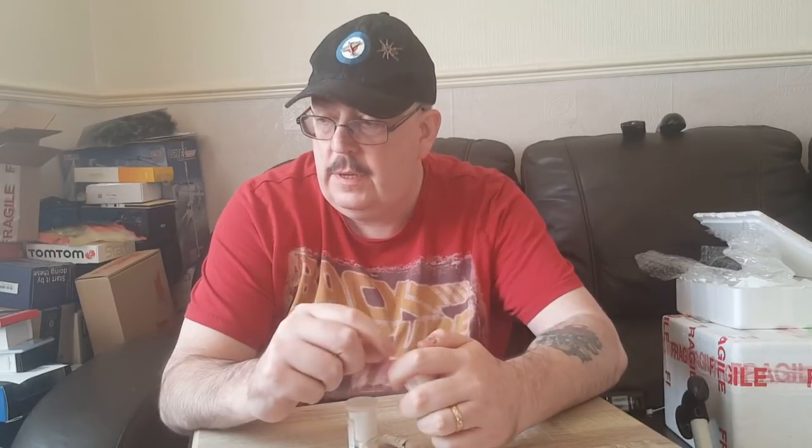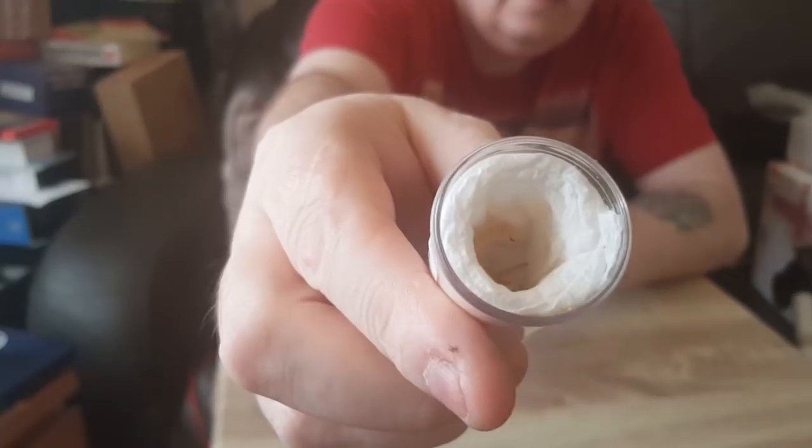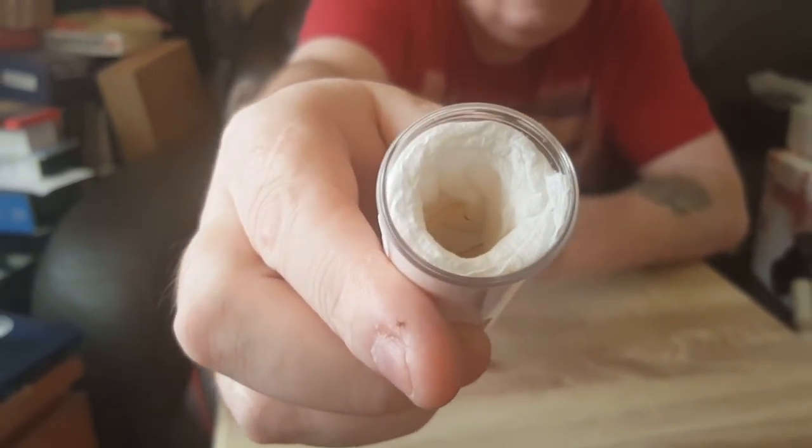The first one we have is a Paleorhinus xanthus, which is a sand scorpion. Let's see if we can see him. He's almost pure white, that little guy. I'll put you closer - it's pretty hard to see in person actually guys.